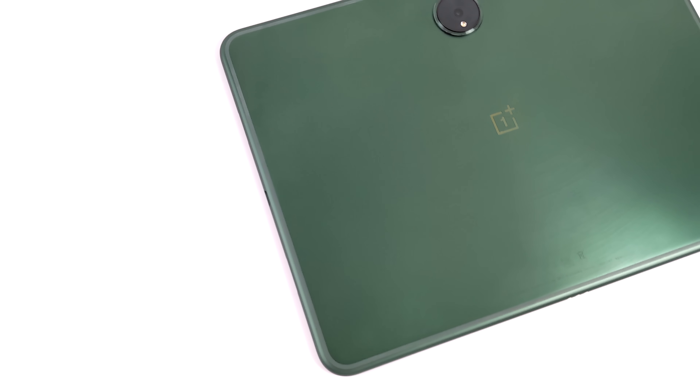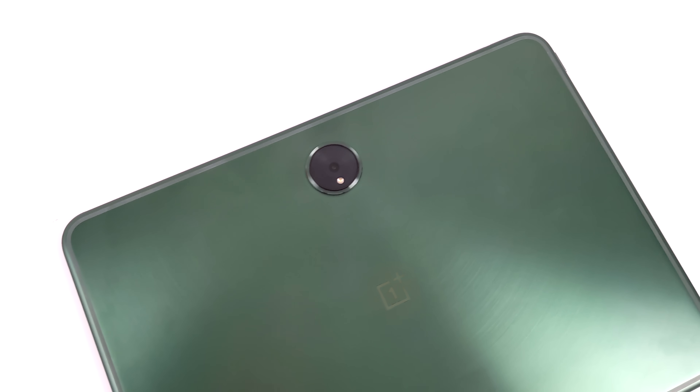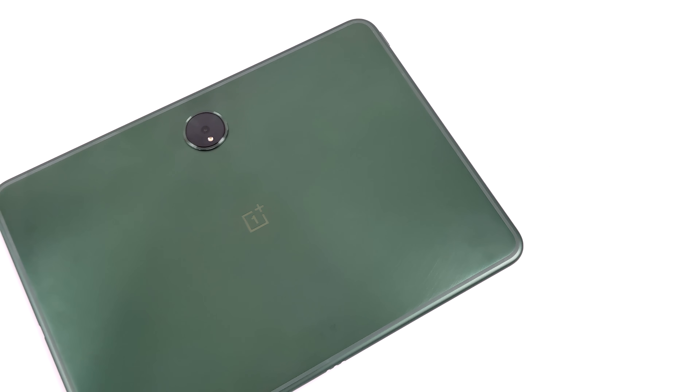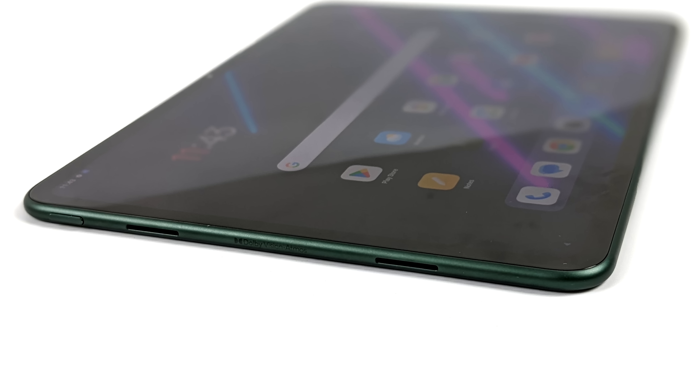Gaming is super smooth, emulation is awesome, and we're going to be testing out a bunch of stuff. Around back there's a big camera — personally I'm not a huge fan of this. We've got that OnePlus camera, it's a 13 megapixel. I'm not going to be taking many pictures on a tablet, but some people out there might.